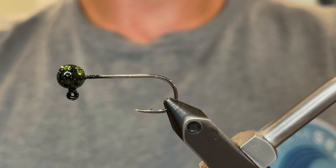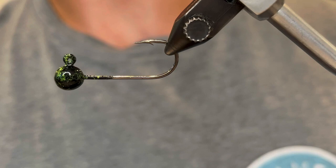What's up everybody! Today I'm gonna be tying this cool crawfish pattern that I came up with. It's really realistic and it works very well.